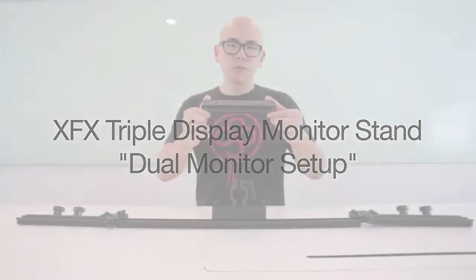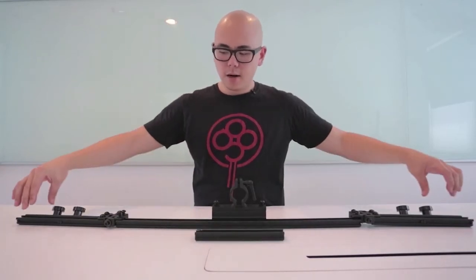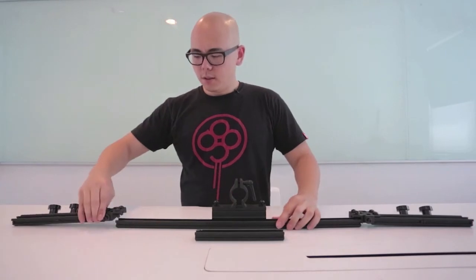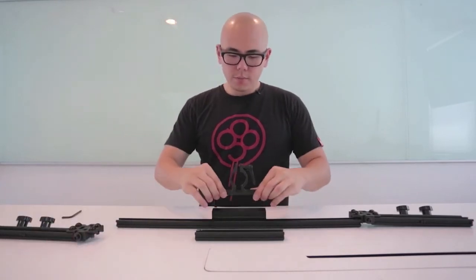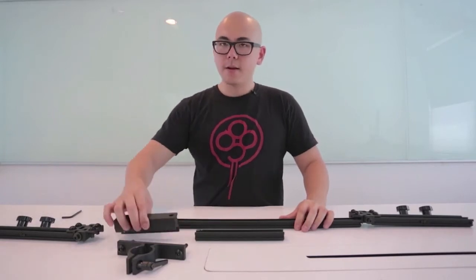The easiest way to install the new extrusion crossbar for the dual setup is to first flatten out the entire assembly, remove one side first, so that when you remove this piece, this main block slides easily out through the side.